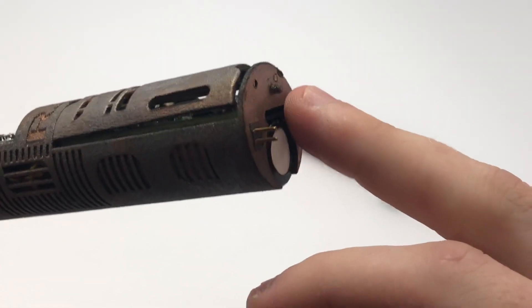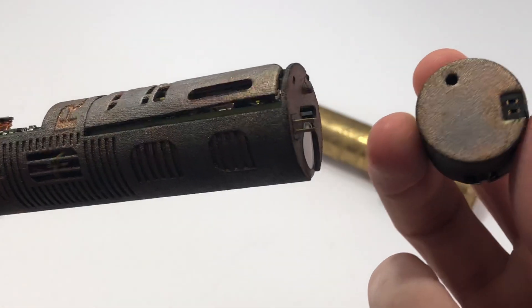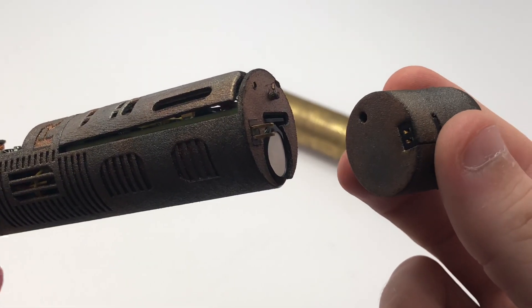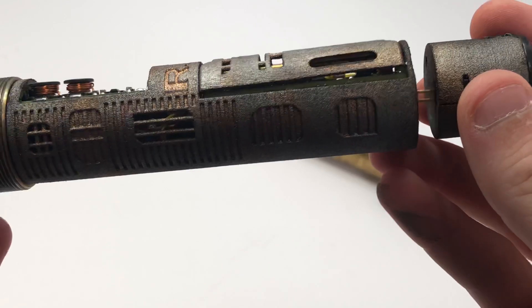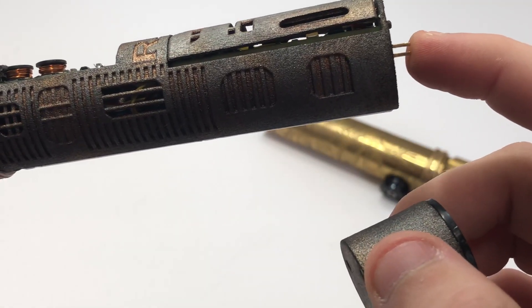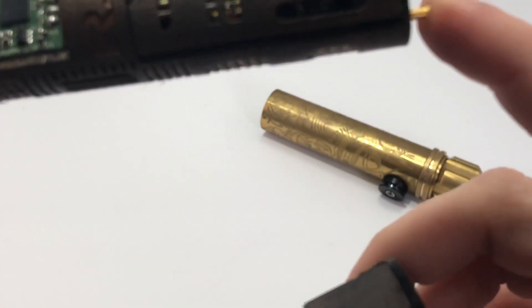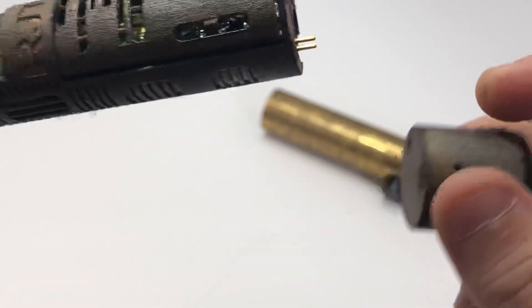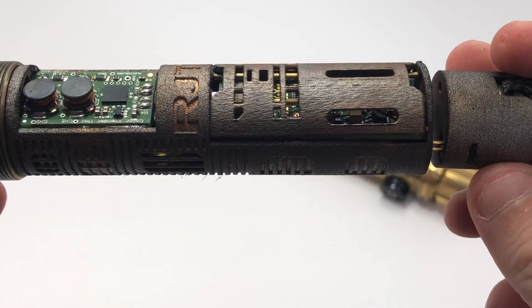That nub is important, so make sure that doesn't get damaged. It does keep the speaker a little bit more steady, especially when you're putting it in. Also you don't want to bend the pins here — the pins aren't necessarily all that sturdy. You can see they flex. So you just want to make sure you put it on carefully each time.